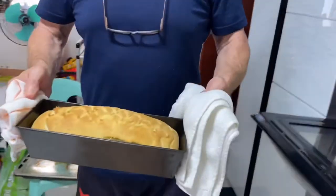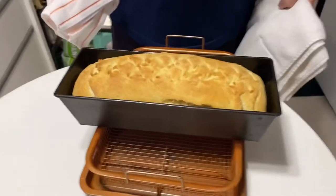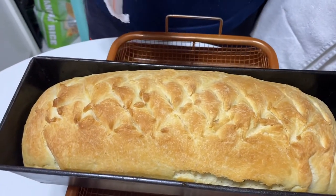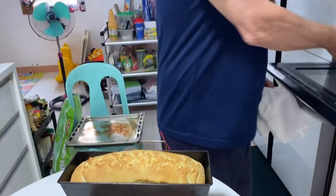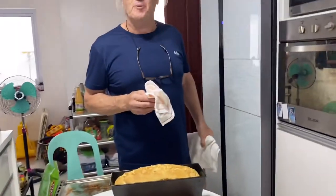Ready? And here we have today's bread — wow, looks very nice! What we're going to do is let it cool down for 10 minutes in its tray, then take it out and stand it on the mesh basket so it cools down further. Then we're going to cut it, put some butter on it, and eat it with some nice fresh cheese.